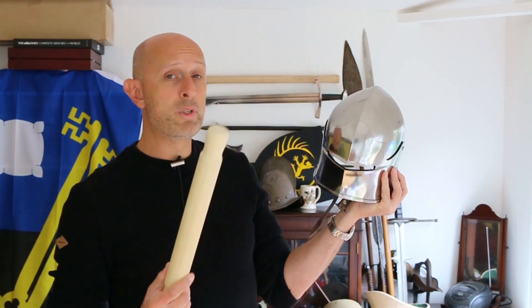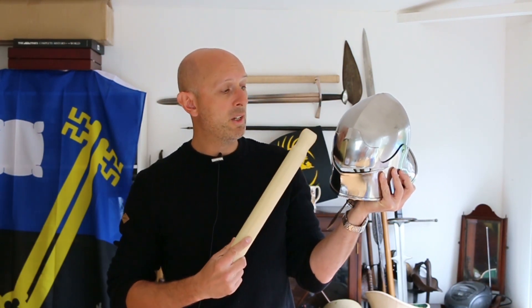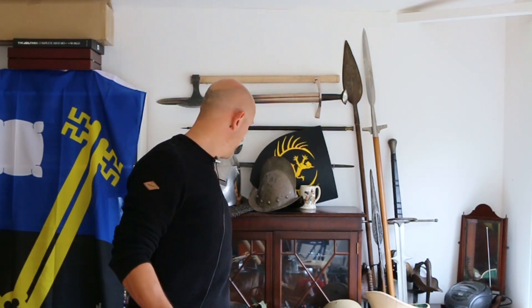You can only harden it if it's carbon steel, incidentally. If it's mild steel — they didn't really have a name for mild steel; they'd just call it iron — if it was iron you can't harden it, at least not with heat treatment. You can work-harden it, but you can't harden it with heat treatment. It needs to have above a certain amount of carbon — I can't remember the exact amount — for you to be able to quench it.